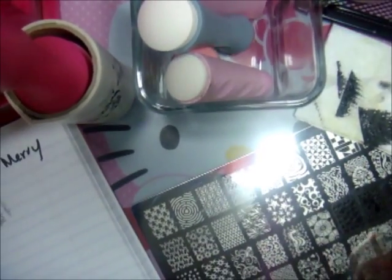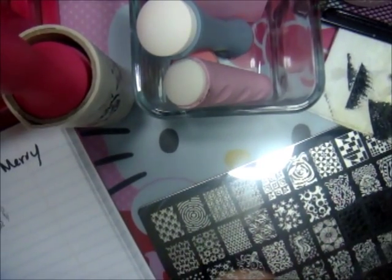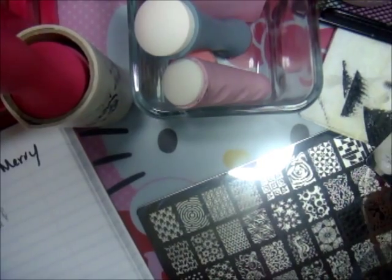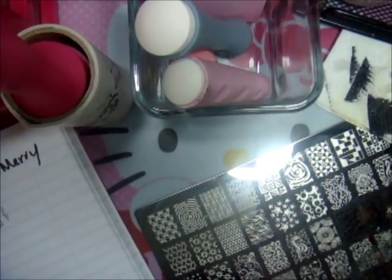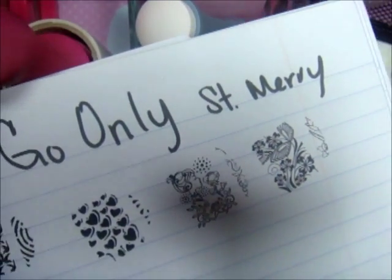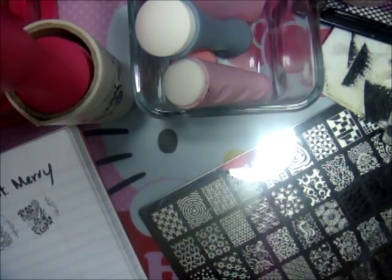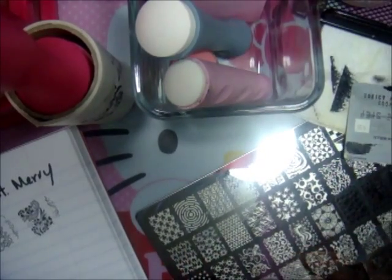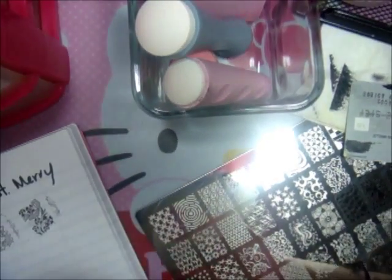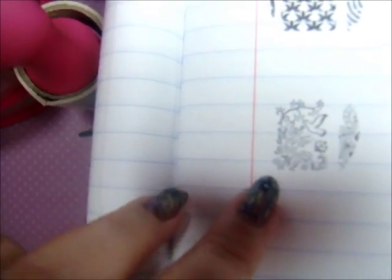Let's stamp this flower right here — it looks like a butterfly but it's flowers. Beautiful, oh my god I just love this! Now let's go ahead and do the little bird right here, it's so pretty. I missed — I didn't do it enough. See, I stamped it and there it goes right here — so beautiful, look at the little bird.